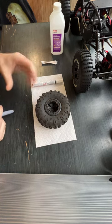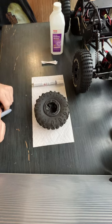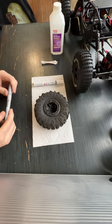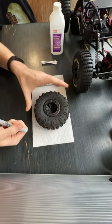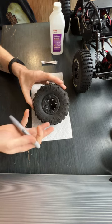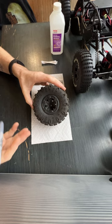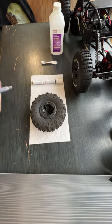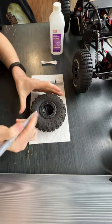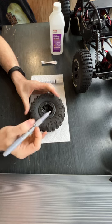I'm just going to walk through how I do detailing on my tires, and if you want to do it you can sure give it a try. It's pretty easy. All you need is a silver metallic sharpie and of course some matte black paint, or whatever color you prefer. The silver metallic gives it a beautiful kind of metal wear to it — weathering, whatever you want to call it.